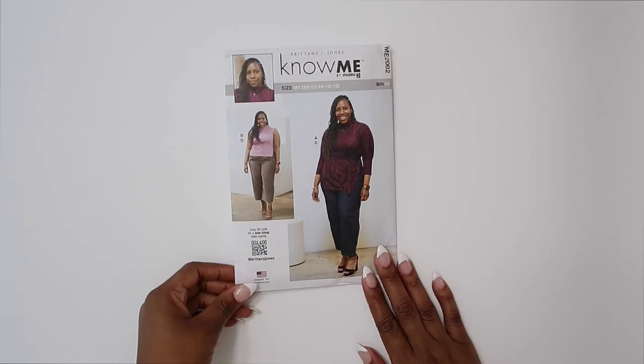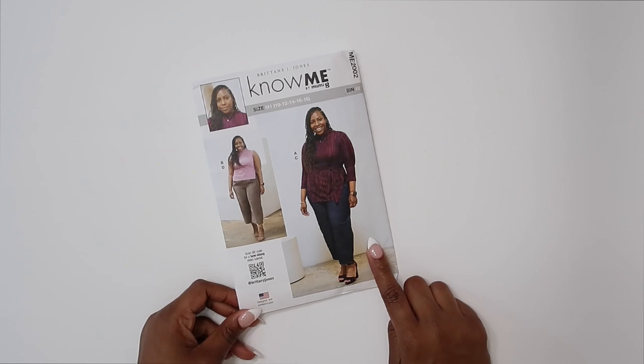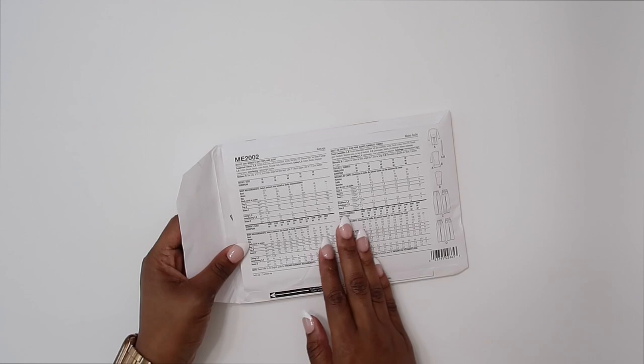I will be walking you through step by step to sewing View C of my Pattern ME 2002. Let's go ahead and review the supplies that we're going to need. We're going to be sewing View C of my Pattern ME 2002. Remember that on the back of the pattern, we have lists of suggested fabrics if you would like to know what fabric would work best for the pants.